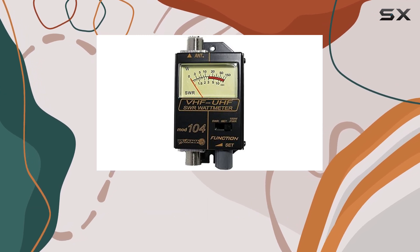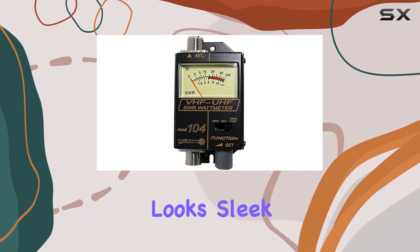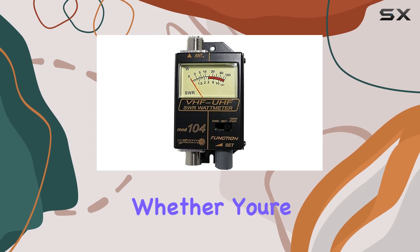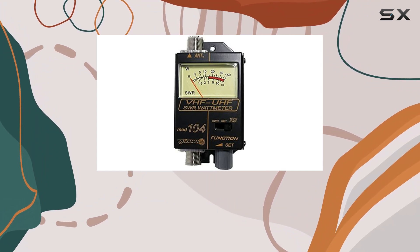The design of the meter itself is quite robust, featuring a black casing that not only looks sleek but is also durable enough to withstand the rigors of regular use. Whether you're setting up a station at home or need a reliable meter in the field, the Workman 104's build quality means it can handle being moved around and set up in various environments.